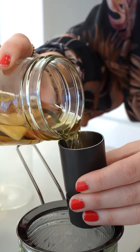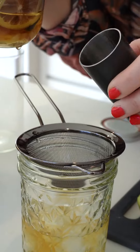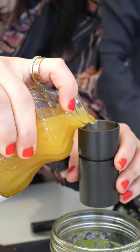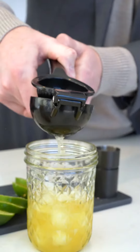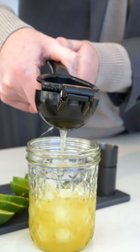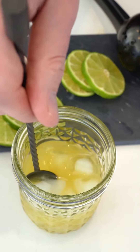First, you're going to pour one ounce of the infused tequila over ice. Then you'll add two ounces of pineapple juice. Then we're going to give a squeeze of lime. And give it a stir.